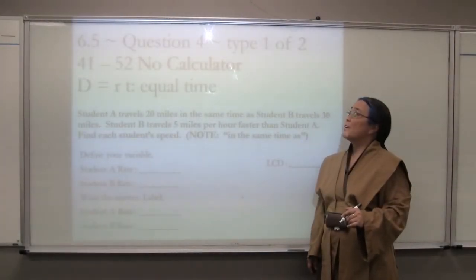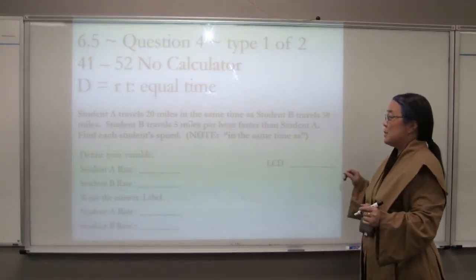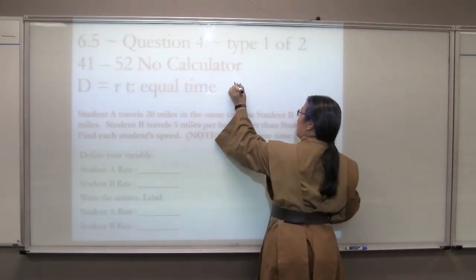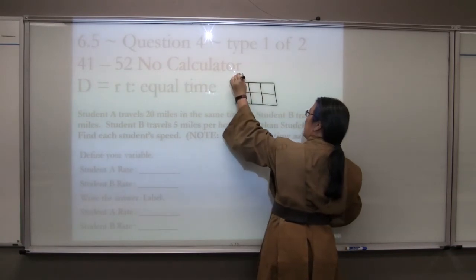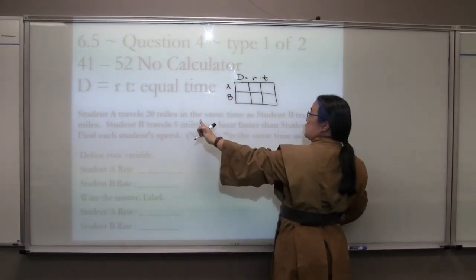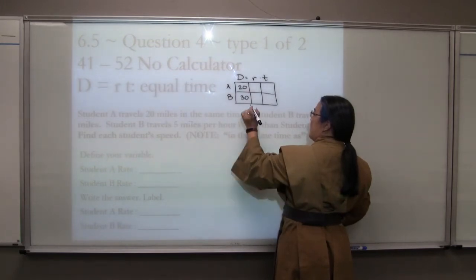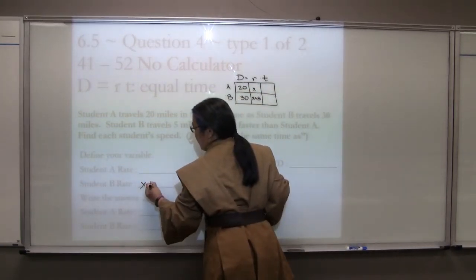That is a lot of work, but that's what it takes to get full credit. Chapter 6, Section 5, Question 4, Type 1 of 2. You're going to see this again in Chapter 8, so let's get it right the first time. Student A travels 20 miles in the same time as student B travels 30 miles. Student B travels five miles per hour faster than student A. From chapters 2 and 4, we use a distance equals rate times time chart. Student A's distance is 20 miles; student B's distance is 30 miles. Student B is x+5 and student A is x for the rate.